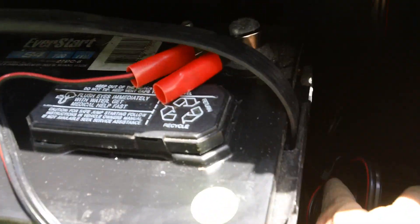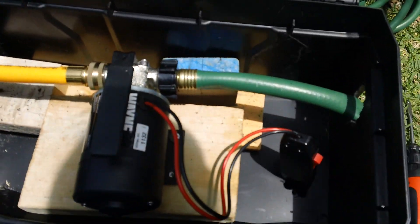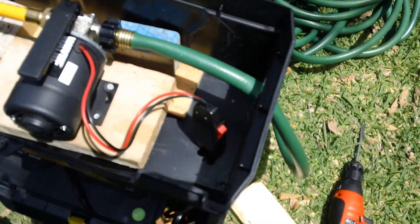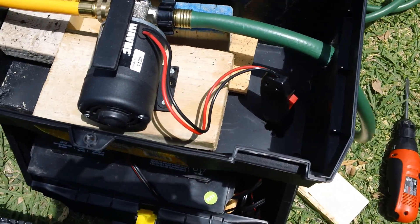The power cable is running through from the top down into the bottom. I just took a zip tie so it'd be a little neater and stuck it in there. That pretty much takes care of that. There's the water pump on top, and I just put some blocks in there to keep everything in place so stuff doesn't move around when you tilt the box back.